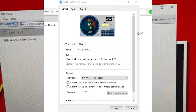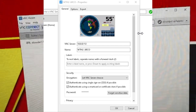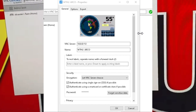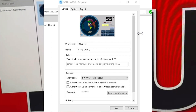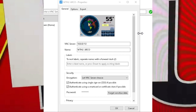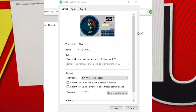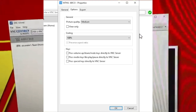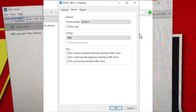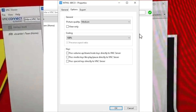Okay, this is the VNC and it's very easy to connect. You've got to set up the IP address, the name, and over here in options you have to put the picture quality to medium, and preserve aspect ratio has to be clicked on.